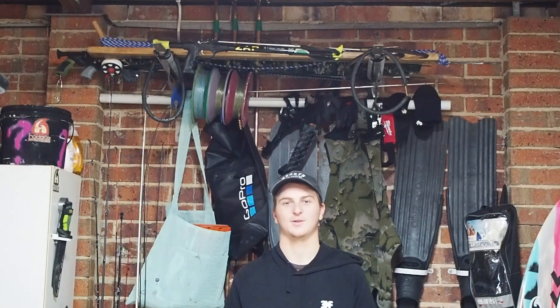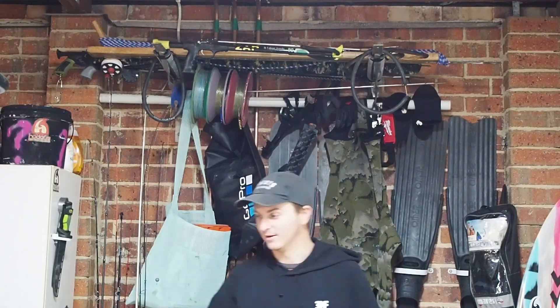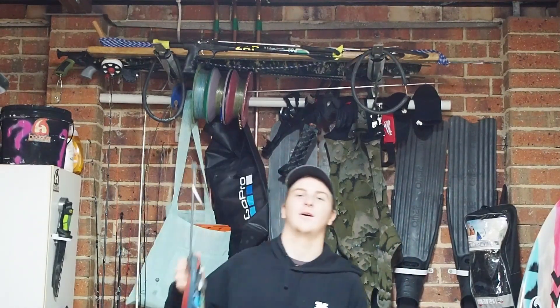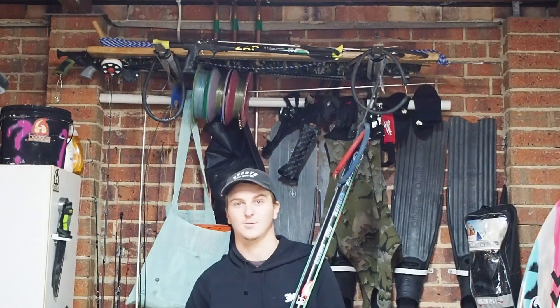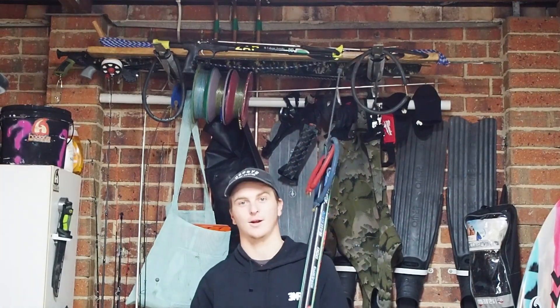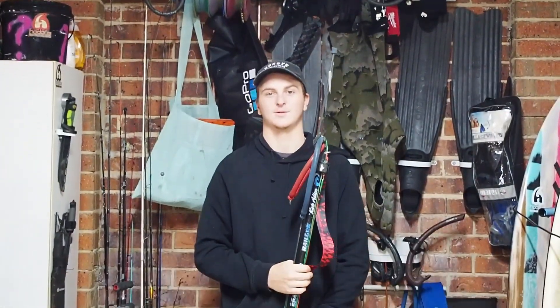Hey Gun Guys, welcome back to the Marlon Spiro channel. As you can probably see above me, I've got plenty of guns and this video is going to be highlighting what guns I use, what guns I have and what I know about them, which is just about how much knowledge I've learnt over about 3-4 years of diving.